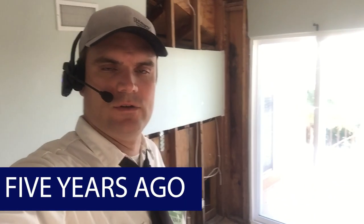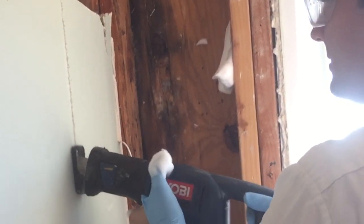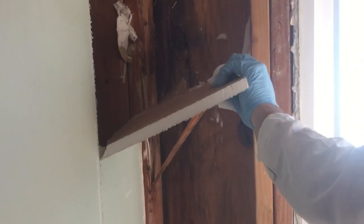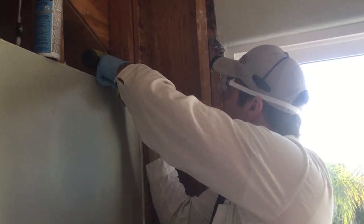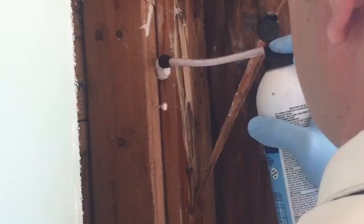To execute a local drywood termite treatment, you would have to tear off the drywall, take out the insulation, and probe and test each beam and each two-by-four individually. Then if you found termites, you would treat them locally with foam or with XT2000 or your preferred termiticide. Then you'd spray a preservative all over the wood, put new insulation on, and new drywall back on.